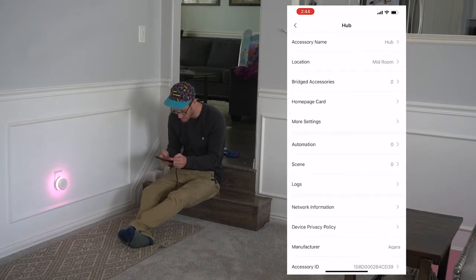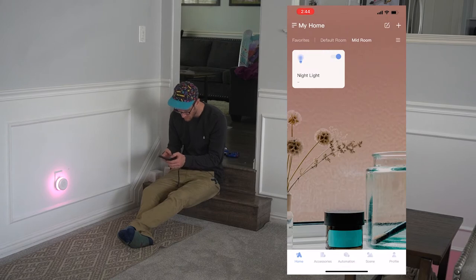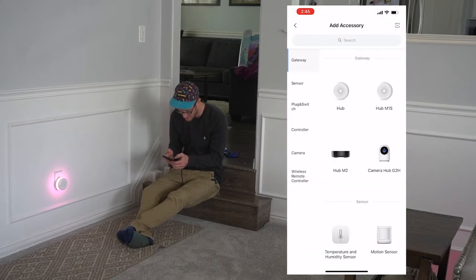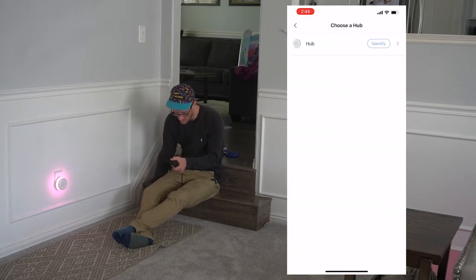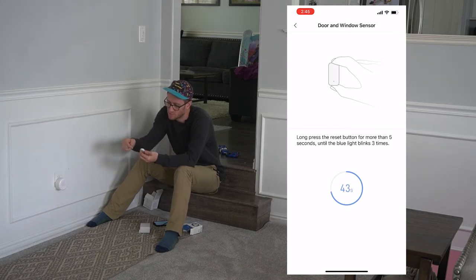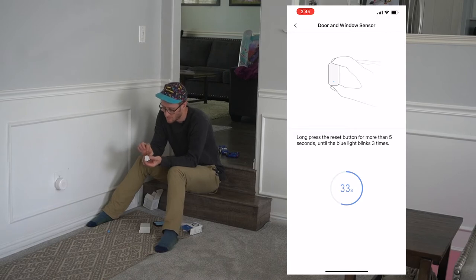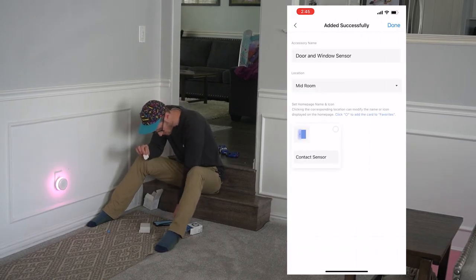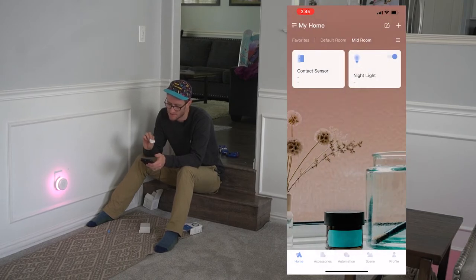The next thing we're going to do is pair some bridged accessories to this device. Let's do that by going back to the main room. Then we'll go into the plus sign and we're going to add an accessory — add sensor — and we're going to add the door and window sensor. We're going to connect it to the hub. From here, we're going to take out the devices — I'm going to pull out this little switch and now it should activate. I'm going to keep these two next to each other on those sensor points, then push the button on top of the device. It was that simple. On the screen here now it says 'contact sensor.' We're going to check mark that and hit done. Now I've got my first device paired to it.